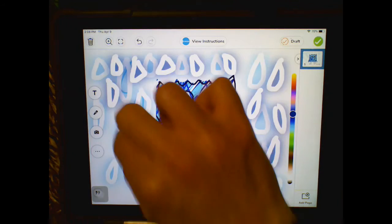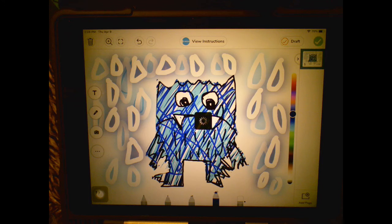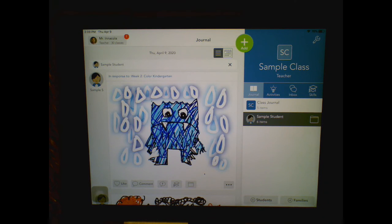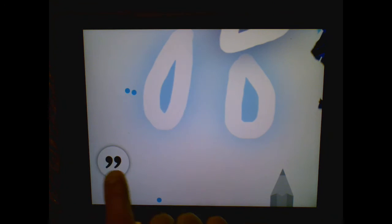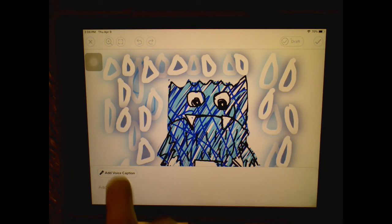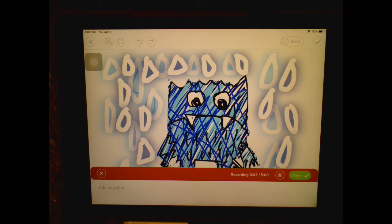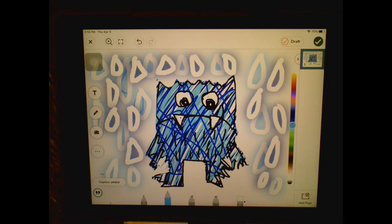When you're done adding details and all finished, press the green check button up in the corner to upload your picture, and you're done. Now if you want to do something extra and record a little blurb about your artwork, go down into the corner, press those little quotation marks, then press add a voice caption — the little microphone. Then you can talk about your monster. My monster is feeling sad because he won't be able to see all of his lovely kindergarten students again this year — he'll have to wait until they're in first grade. When you're done, press the green done check button and then the check at the top to upload your work of art.